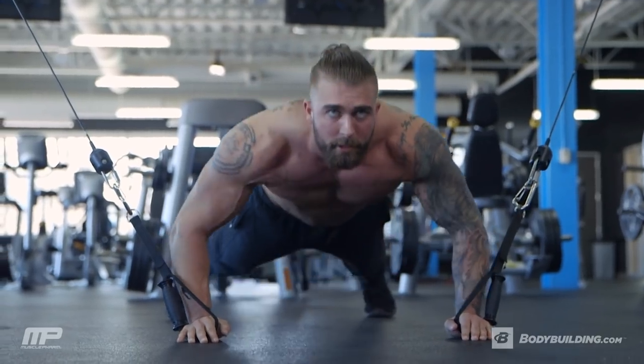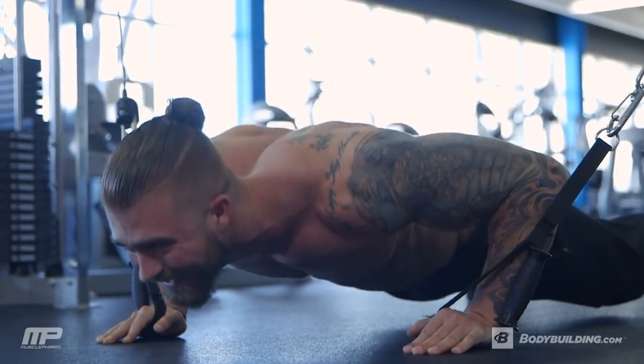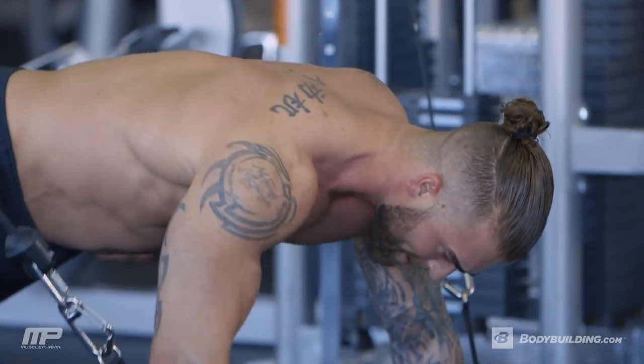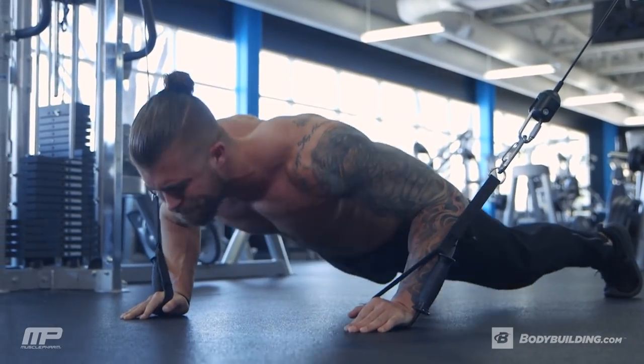Keep your feet wide on this one to maintain a better base — it keeps you more stable. Definitely start a little bit lighter on the cable presses just to get your body adjusted to it. We don't want any swaying, so if the weight is too heavy and it's taking your body to one side or the other, it's a little too heavy. Keep the weight light and then work your way up.